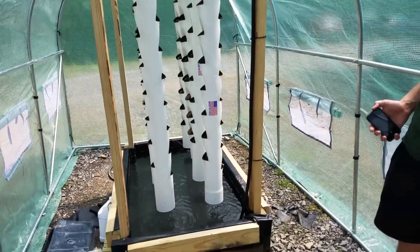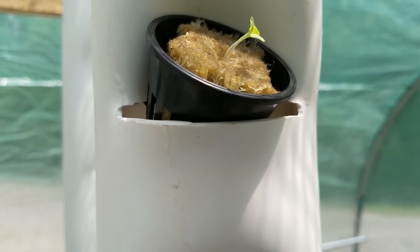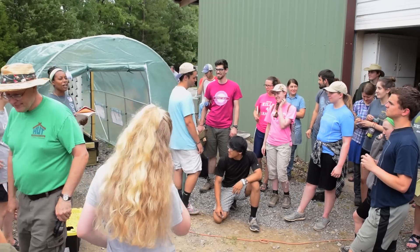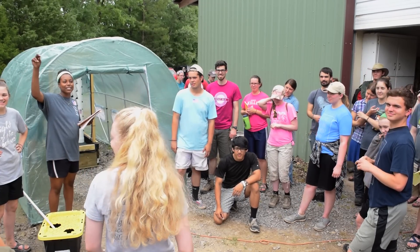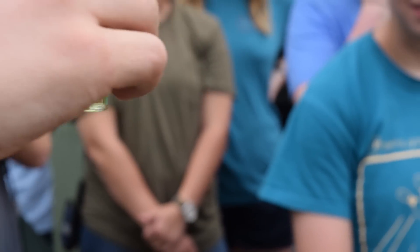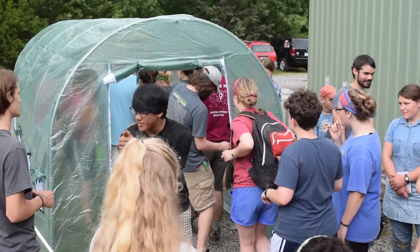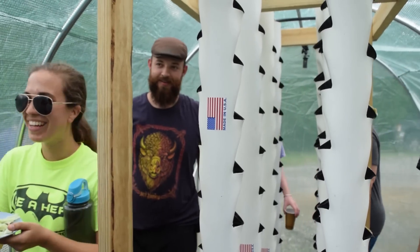When the system was complete, we transplanted our lettuce seedlings to the towers that we had already germinated, and our students explained the project to the rest of the class. Adding nutrients to the water reservoir, monitoring pH levels, and germinating seeds were all taught as part of this class — these are important topics that you need to have a basic understanding of before you build your own hydroponics system.